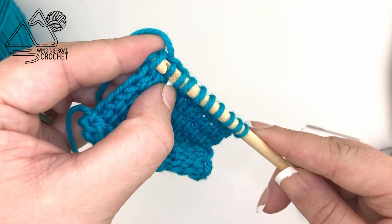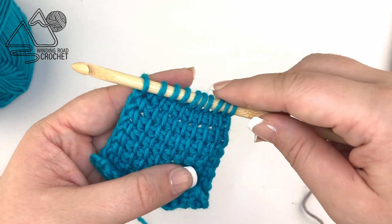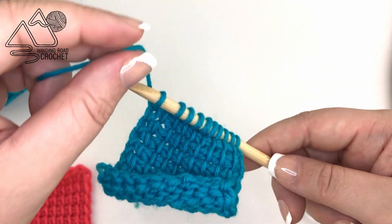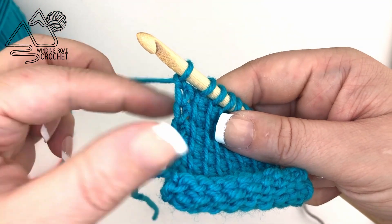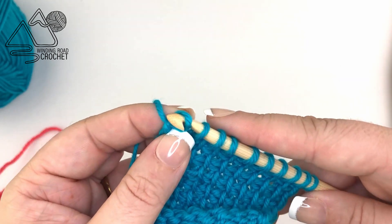Now finishing up the forward pass, let's take a look at that tight chain at the beginning of the return pass. Here's what tends to happen: we make our chain one and then go to do the rest of our return pass, but as we're pulling on that yarn, that chain one gets pulled really tight and that makes this side of our work shorter.